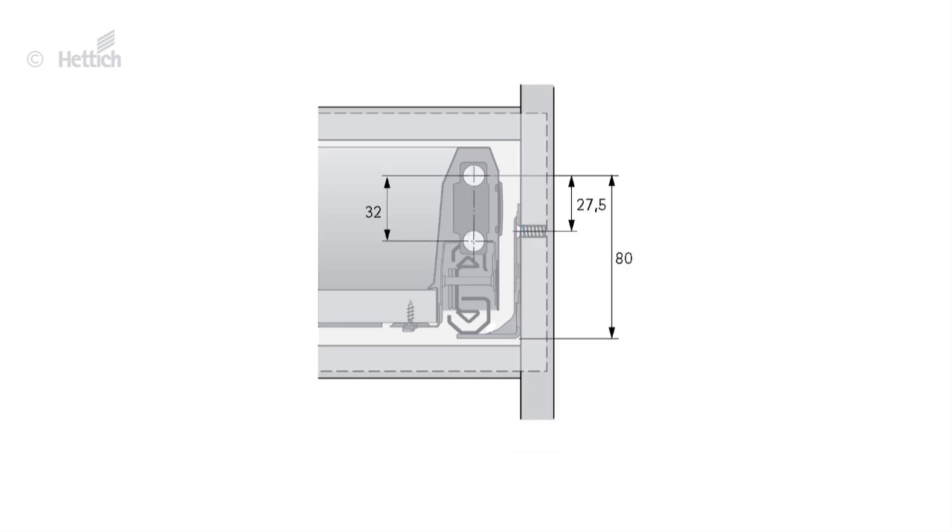The height position of the front connector is being measured from the bottom edge of the front panel. It is partly given by the drawer system, partly to be defined by the overlay or space below the drawer. The upper fixing position of the architect front connector is 80 mm above the lower edge of the actual runner. The lower fixing position is 32 mm below.